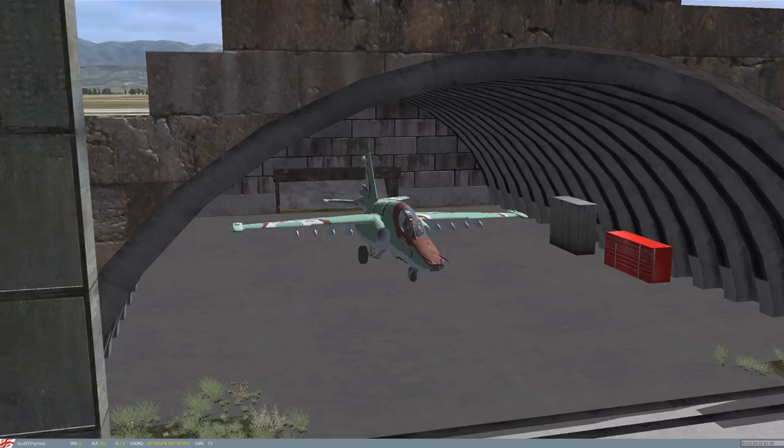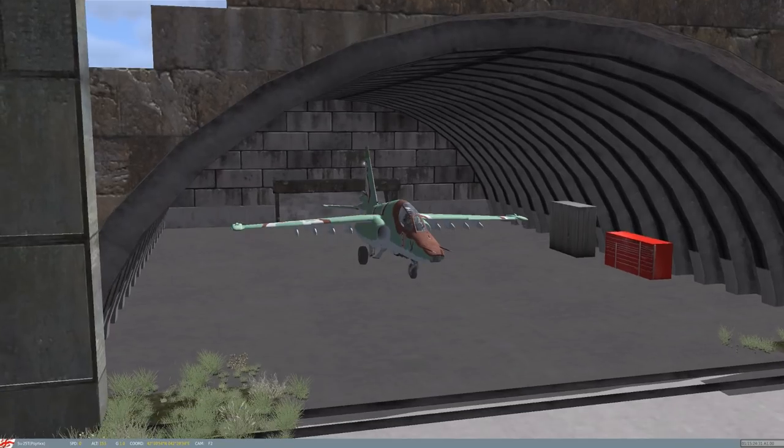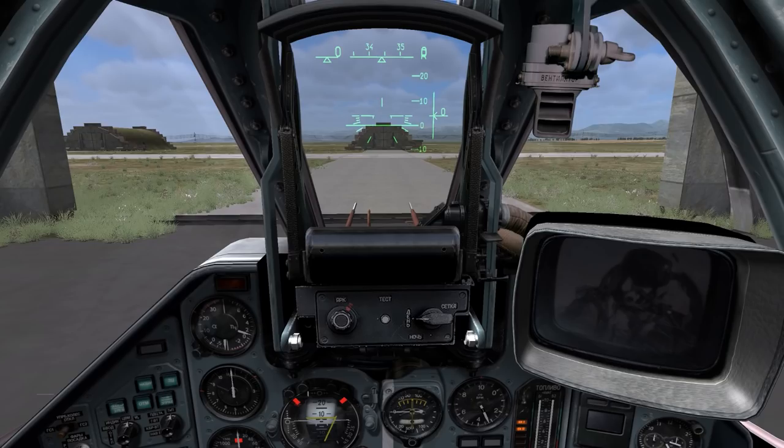We're also going to turn on our taxi lights — that's right alt and tapping L. You'll notice that right underneath the wing tips, two little light posts come down and light up the taxiway. Let's go ahead and press F1 to get back into our cockpit view.